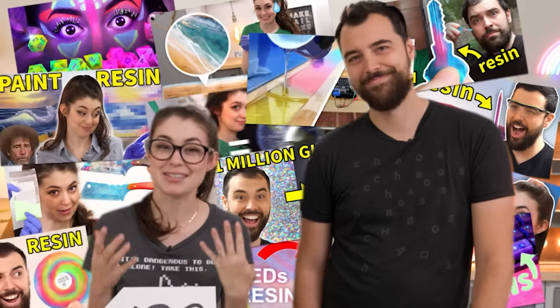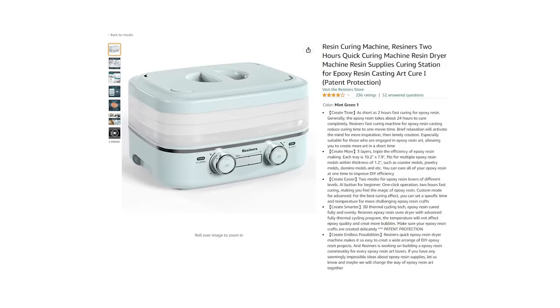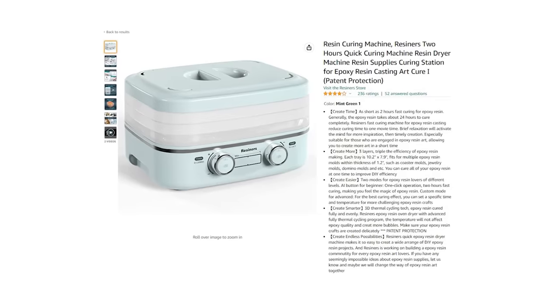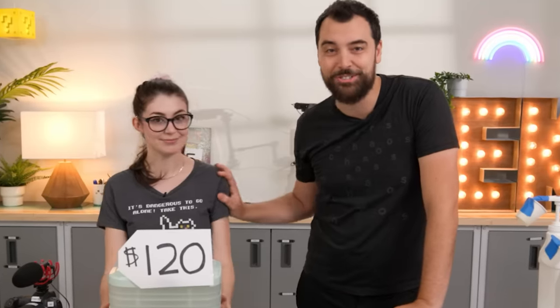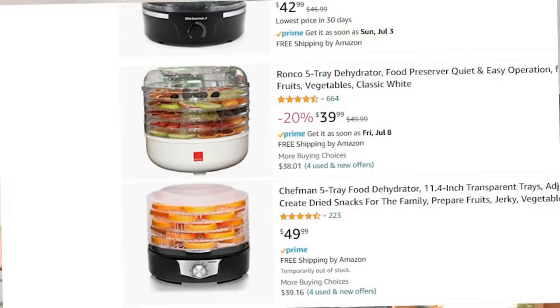As you guys know, we are resin enthusiasts. And a bunch of y'all tagged us in this very interesting looking resin curing machine that claims to cure resin faster. So of course, we got one. But then as I looked at it, I started to have a very sneaking suspicion that it might be very similar to a cheaper thing — a food dehydrator, which is a lot cheaper. You can get these for even 30 bucks.